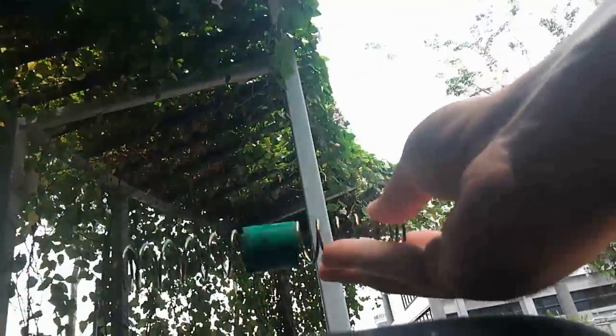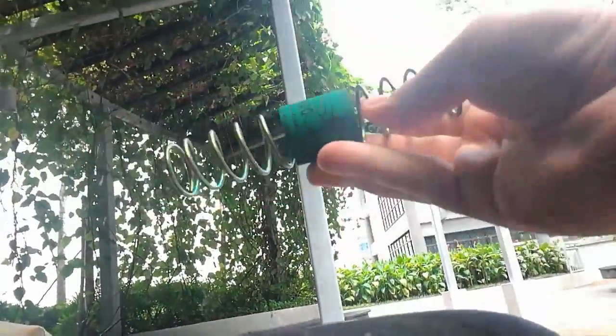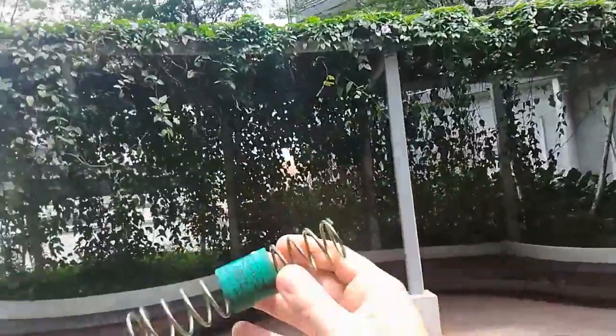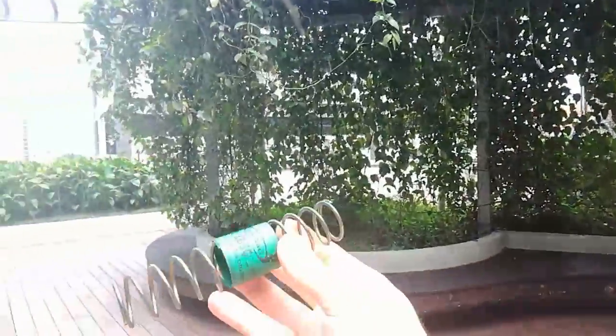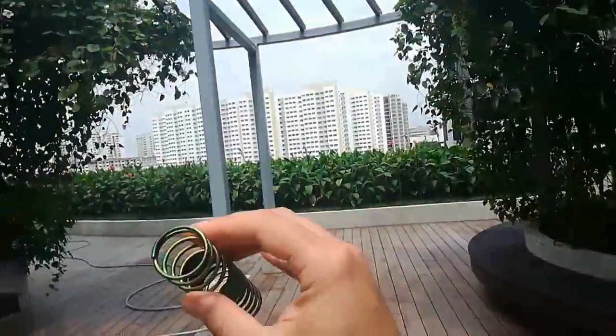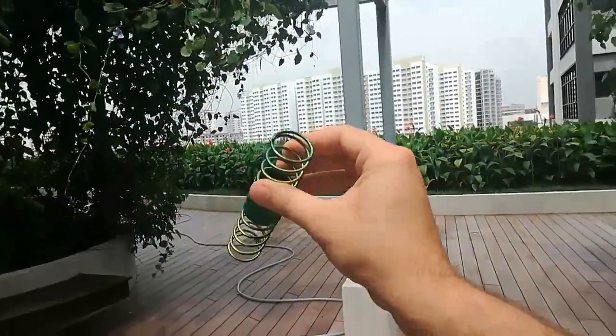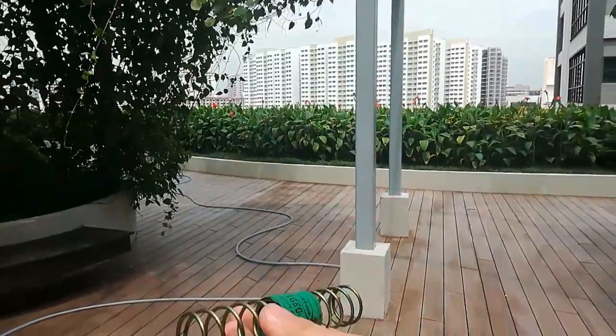Whoa. Oh yes. That's it, man. It does have kind of a bronze look to it, but oh man, I really like that. That is way better than zinc plating it right there. Nice electrolysis — it's gold all the way around.